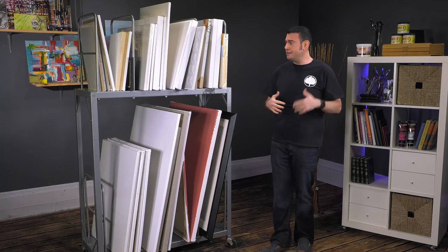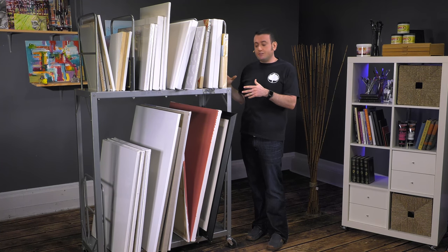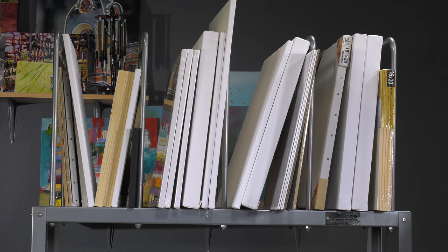I'm about 5'10", so you can see that this is a fairly — probably about six foot — piece of equipment made of very durable heavy duty steel, but pretty simple to put together, which is also really nice.